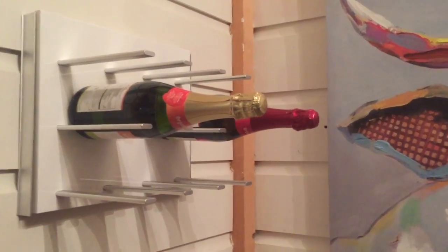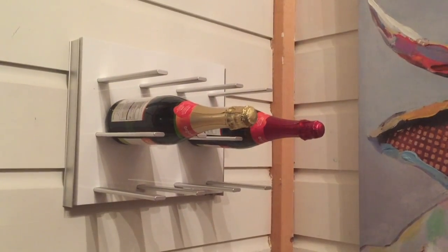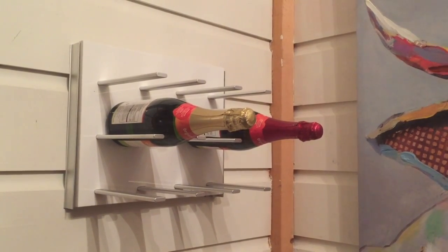I've added a few bottles of wine and that's all you need to do to install a Stacked. You can see my full review of the Stacked wine holder on Best Buy's Plugin Blog.